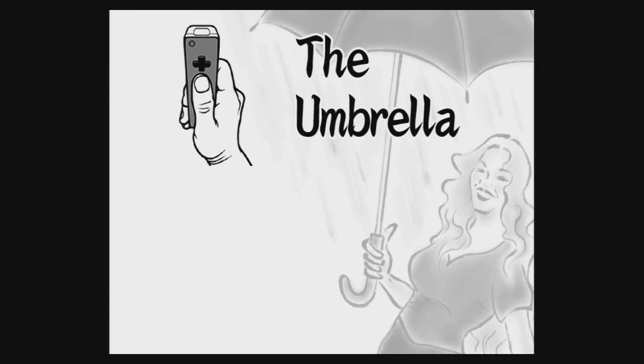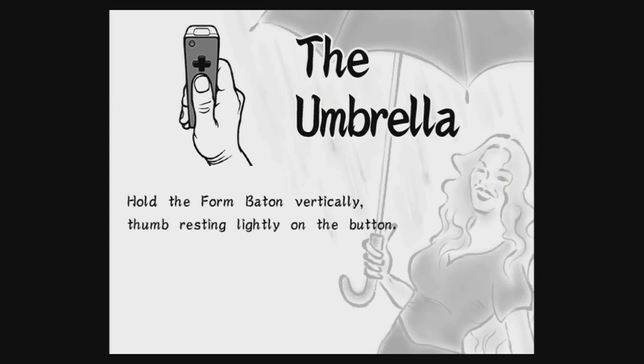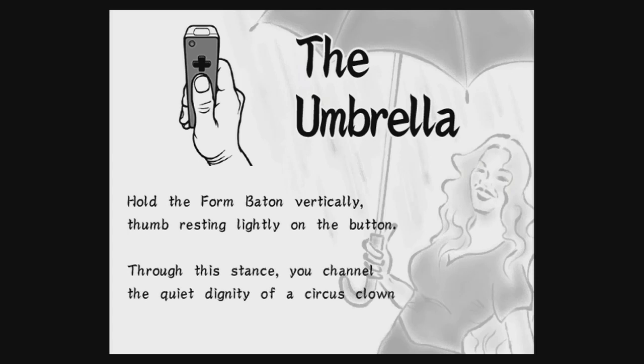The umbrella. Hold the form baton vertically, thumb resting lightly on the button. Through this stance, you channel the quiet dignity of a circus clown in the midst of a thunderstorm.